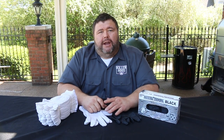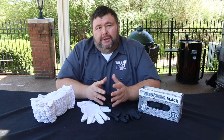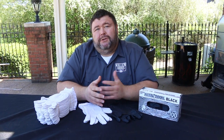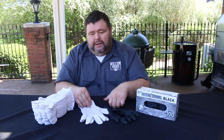Hey, welcome back to How to Barbecue Right. I'm Malcolm Reed, and today I want to talk to you about some of the most common questions we get on our Facebook and Twitter. This one's about hand protection — more specifically, what I'm using when I'm working with hot meat. You've all seen me with these black gloves on.